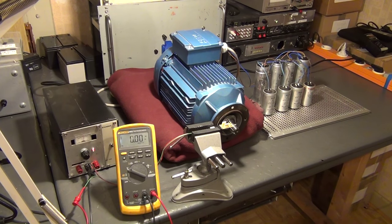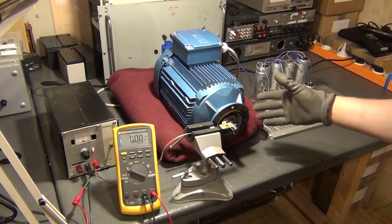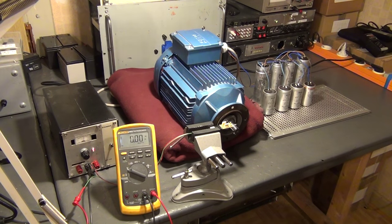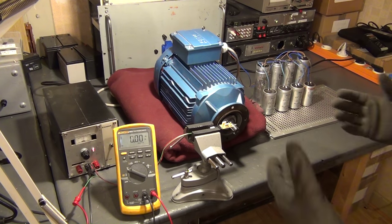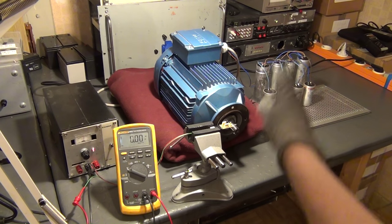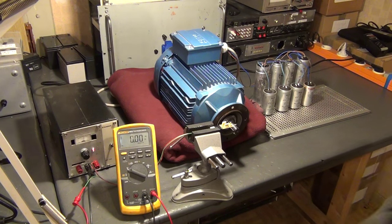We have now returned to one of the electronics workbenches. What I have done now is set up this induction motor here. To be more precise, it is a German-made SEW brand 3.3 kilowatt three-phase induction motor sitting on this blanket, which is supposed to dampen the vibrations caused by the motor's case. I have done that to show you how silent or quiet such a motor actually is.